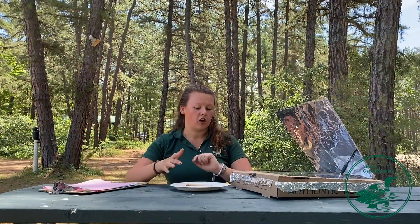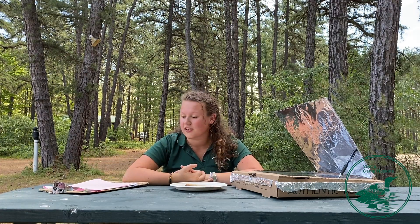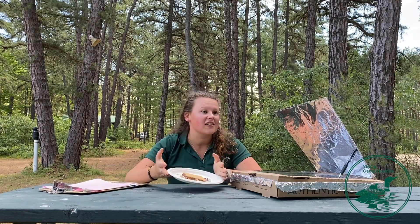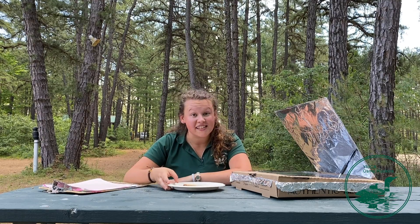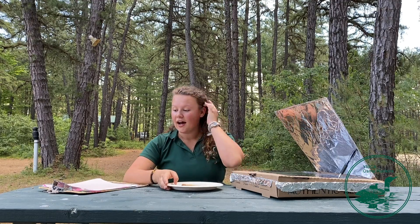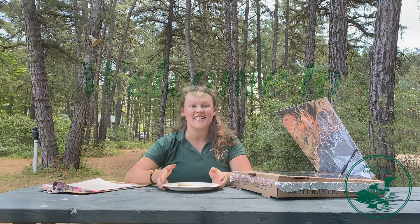This is the final product of my s'more. You guys can cook all sorts of different stuff in here — there are all kinds of resources online. You can cook pizzas in solar ovens, you can cook cookies in solar ovens, all sorts of good stuff like that. Don't forget to post your pictures of either your solar oven creations or the solar oven itself on Seesaw, because I really want to see them. If you want to decorate the box, that could be extra fun. That's all for today — thank you for joining us and have a great day.